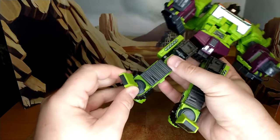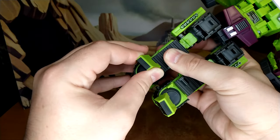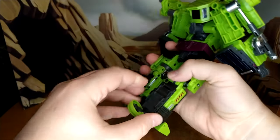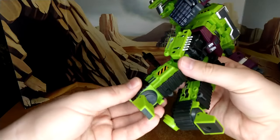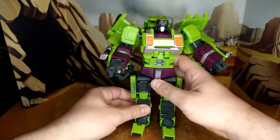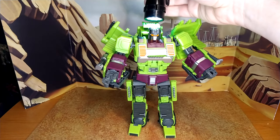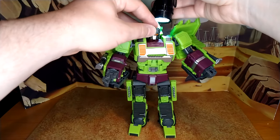This one looks good. I like how they did the foot — there's a toe rotation here so you can pose them properly, and then you have the same kind of rotation at the back. The foot is pretty well articulated. Bonecrusher looks really good — let me show you his light piping.